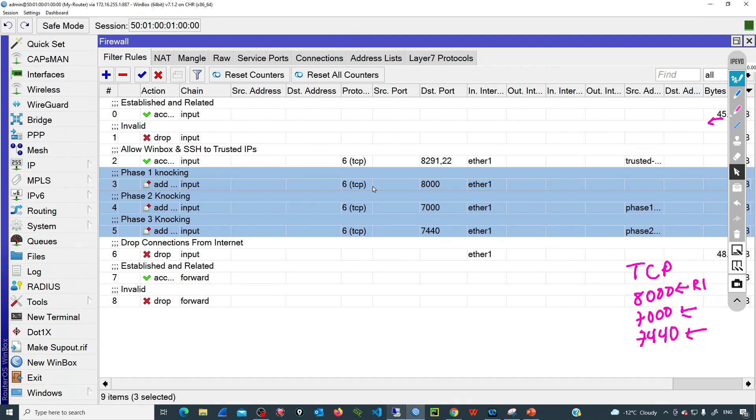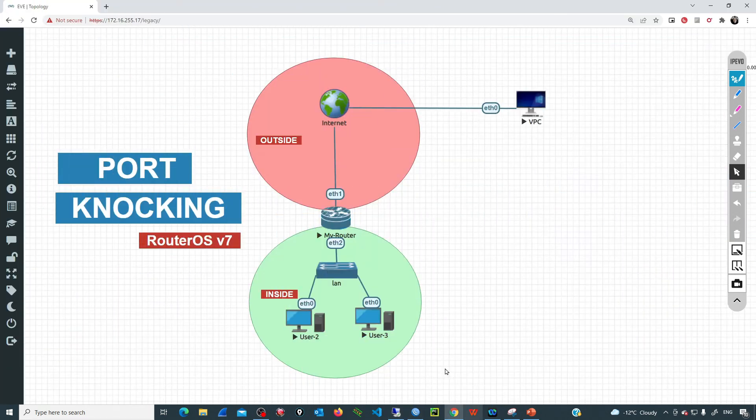After 24 hours, that computer must send the sequence again. You can see that port knocking is currently being applied only to requests coming from the internet. If we want to expand that to include also the local area network, we can simply remove the condition where we specify the in-interface, and that will be applied to all interfaces on the router. In this case the protection is just on the interface facing the public network.